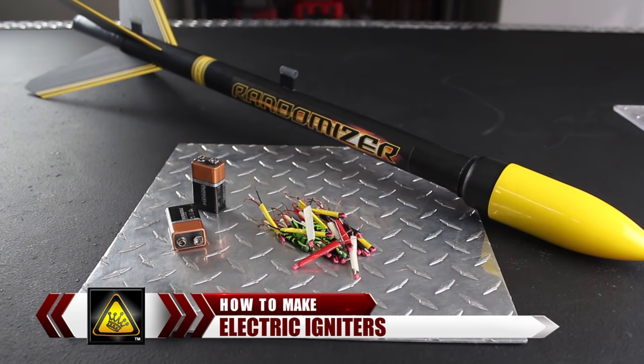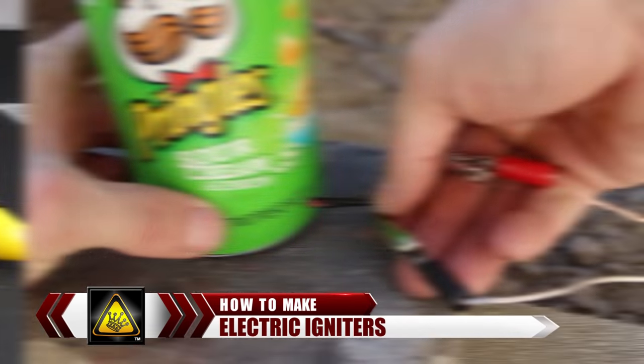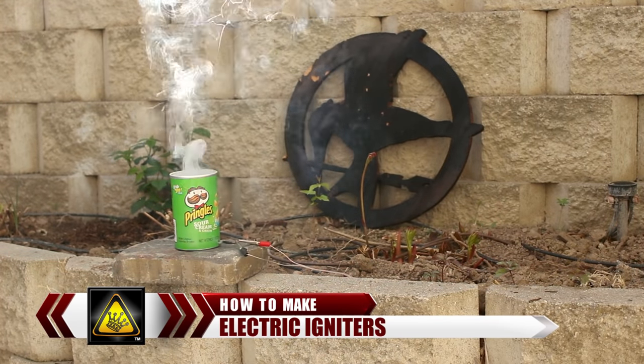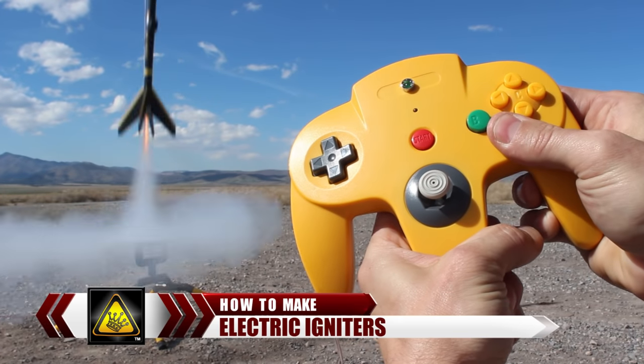For this video, I'm going to show you how to make a handful of remote controlled electric igniters from things you already have around the house. It'll ignite fireworks safely and from a distance, or launch your homemade rockets with a simple press of a button.